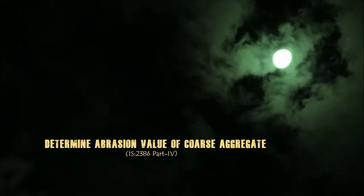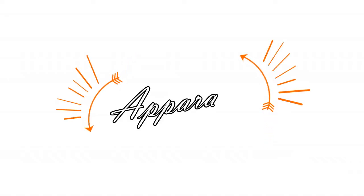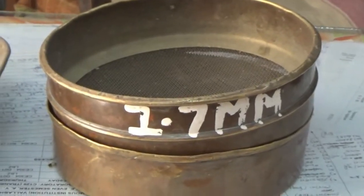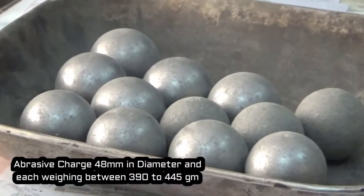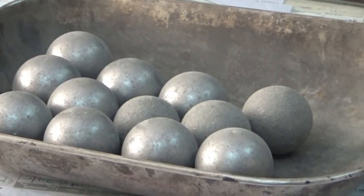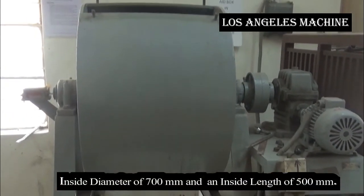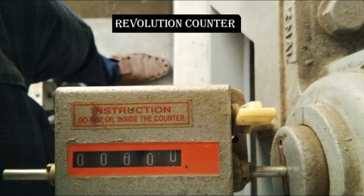Los Angeles Abrasion Test. The sieve size is 1.7 mm. Operation charges are 48 mm in diameter and weigh between 390 to 445 grams. The Los Angeles machine has an inside diameter of 700 mm and inside length of 500 mm. Revolution counter.